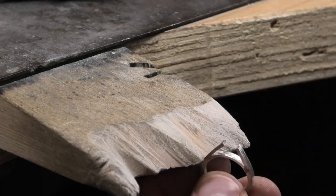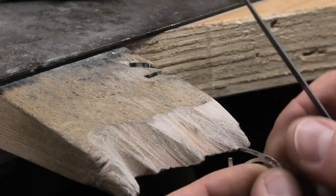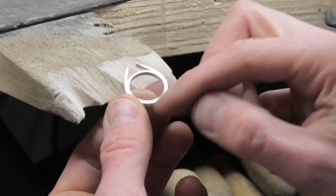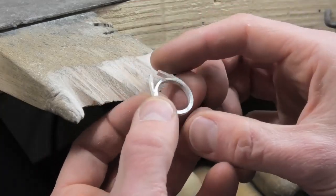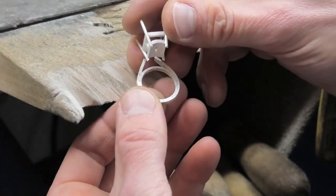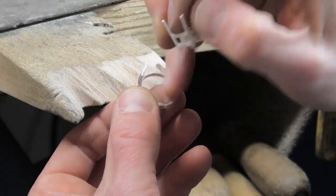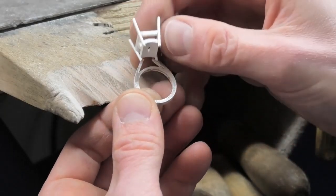At this kind of stage of ring making you need to slow down and really get things accurate — just very gently touching things with your needle files, not hacking into it with big files. I've been filing it round and I'm going to thin off the bottom half a bit more. It's reasonably accurate for where it needs to go. I need to work out how to cut it — obviously once I split it, it's going to open up a bit more. I may end up sizing it down a little bit more as well.